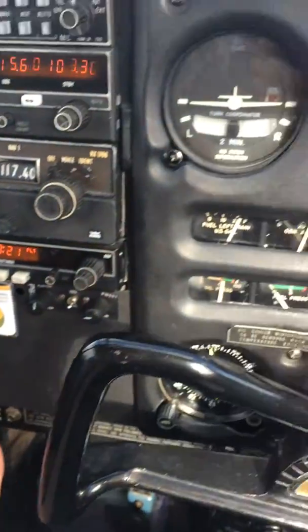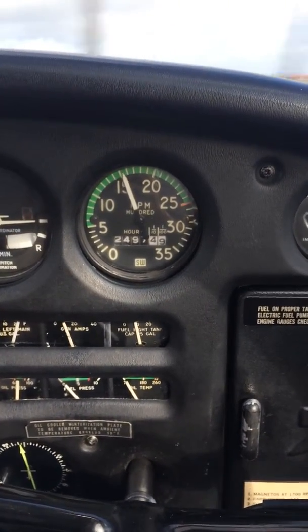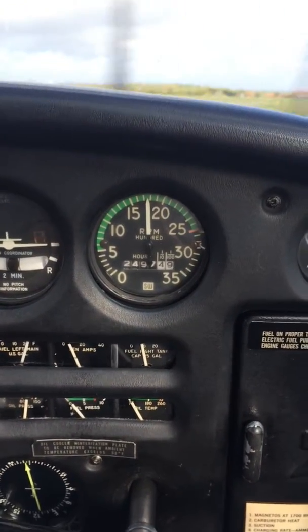Next, power — we're going to bring it up to 1700 RPM. That's about 1700.